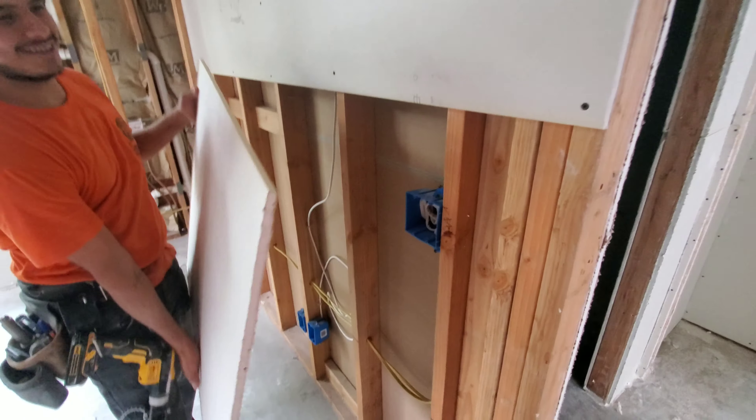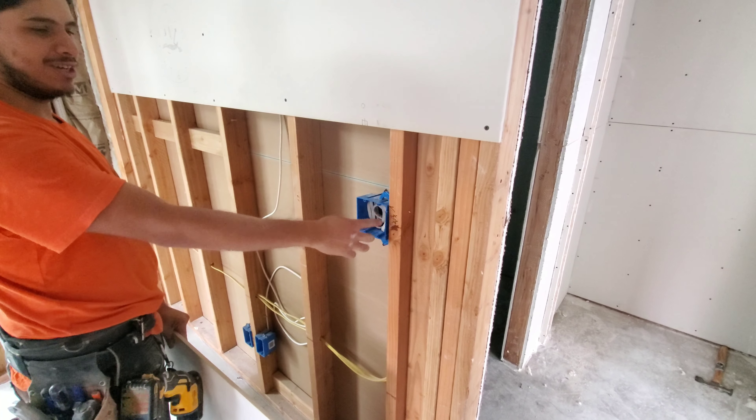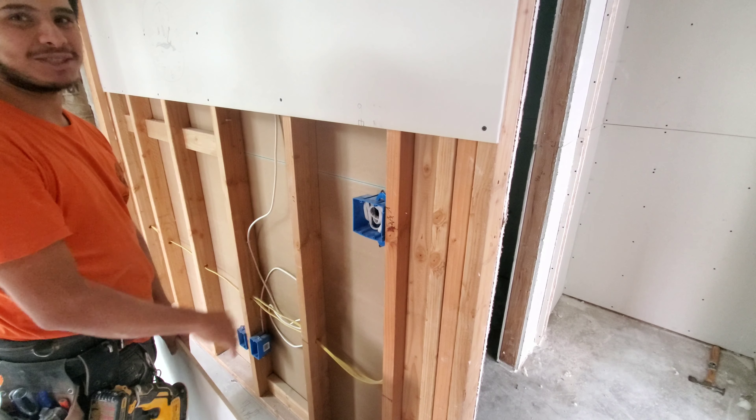As always, remember you just got to tack the board. Tack the board and never screw close to the box, otherwise you get blowouts.